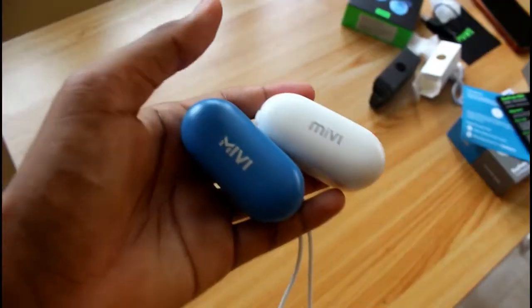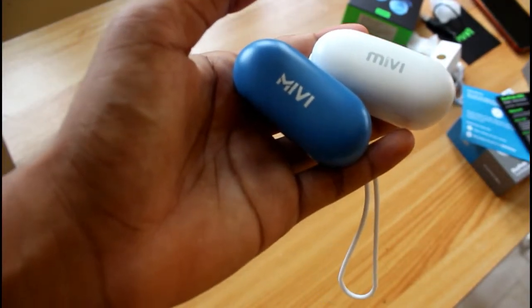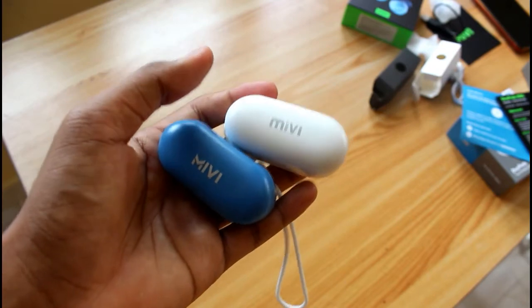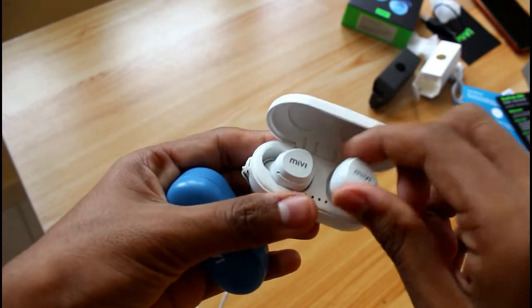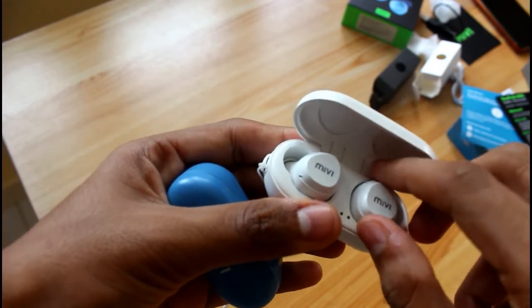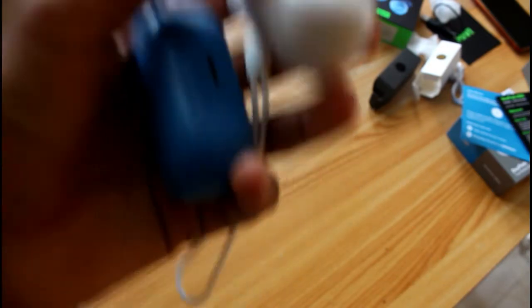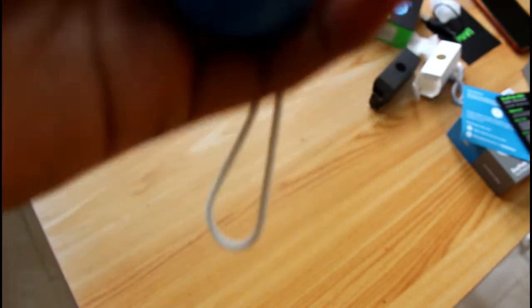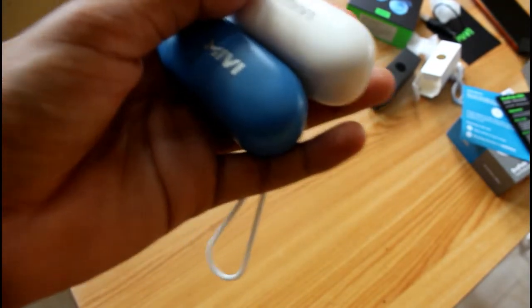Now talking about the connectivity, it is the same as other Bluetooth devices. You just need to turn on your Bluetooth from your phone, take out the earbuds from the charging case, and it takes a few seconds to connect with your phone. It gets connected easily, and since it is Bluetooth 5.0, it is quick to connect.